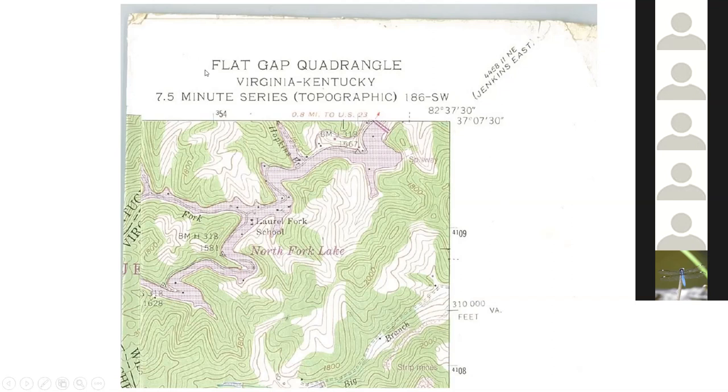Each of these maps — each quadrangle — is going to have a name, such as Flat Gap. Normally that name will be based on some prominent feature within that quadrangle. The nice thing I like about these is if you want to find what map picks up where this one leaves off, that name will be down here about halfway. If you want to see what map picks up at the corner, we can look and it's the quadrangle called Jenkins East. So if I was going to buy that quadrangle to complement this map at the corner, I would look for Jenkins East.